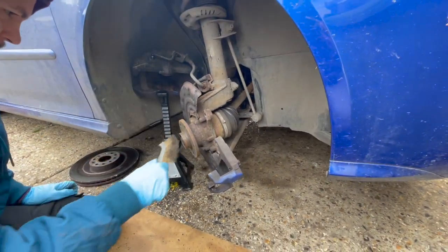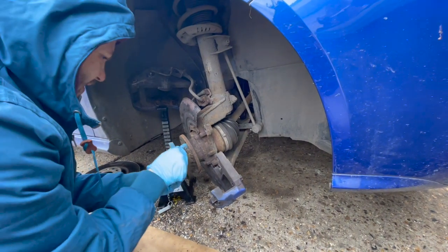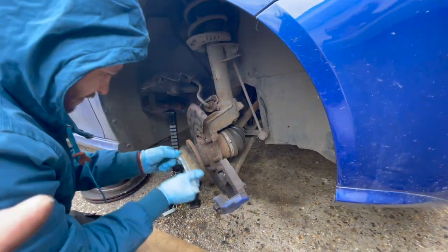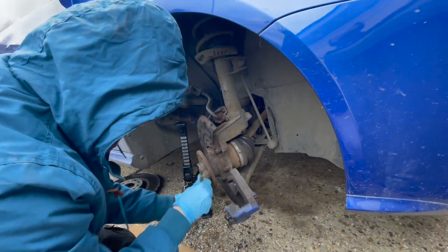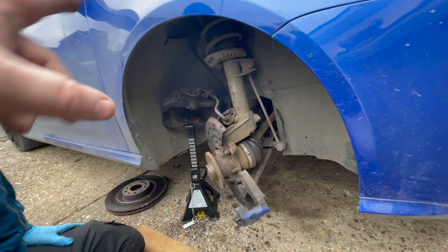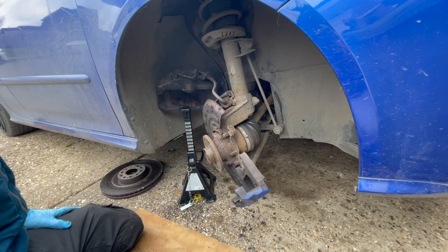We managed to get the disc off nicely. It was just a T30 Torx bit for the Torx screw, then two 21mm nuts for the carrier, and then the 7mm Allen key for the caliper. Very simple job to do. Just cleaning up the face now and we'll get the new disc on.